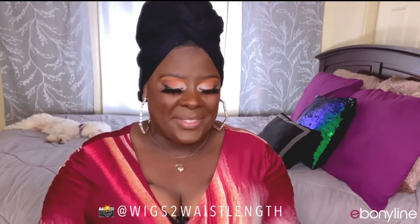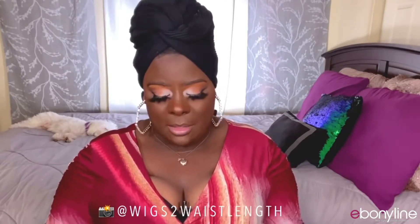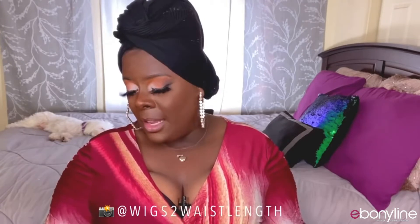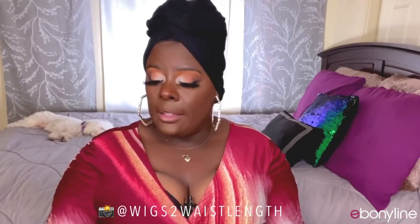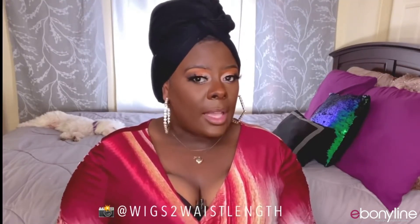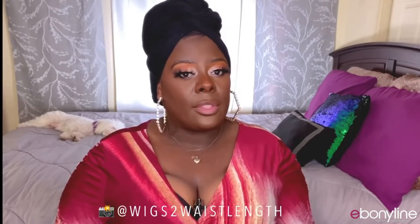Alright ladies, you know the deal, let's go ahead and hop right into this review. Once again, big thank you to ebonyline.com for sending out the unit. This is another unit by Bobby Boss — this is in the style MLF553 Saffron, in the color TC430. This is another five-inch deep lace part.